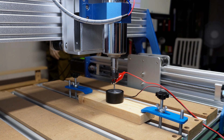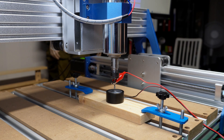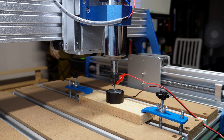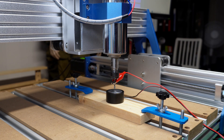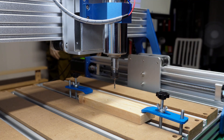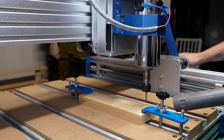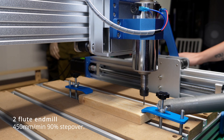Okay, let's try it for real. Let's probe Z from the wood and run it. Okay, for real. Let's go now. Alright, let's get started.